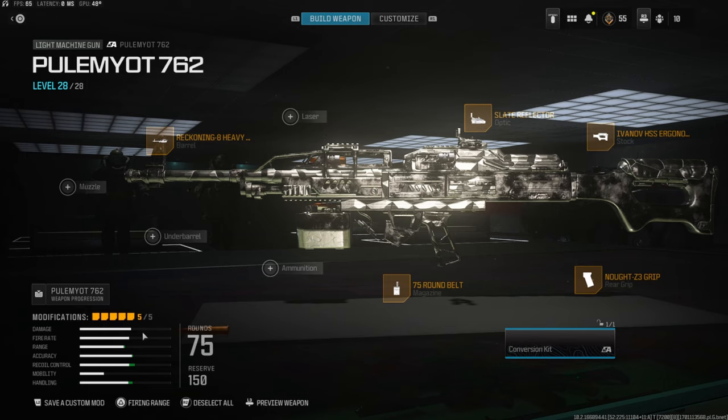I dropped the MGB with this class setup, so if you guys end up trying it let me know what you think in the comments. I have two pretty crazy gameplays for you guys — I hope you enjoyed that, and if you do let me know with a like.